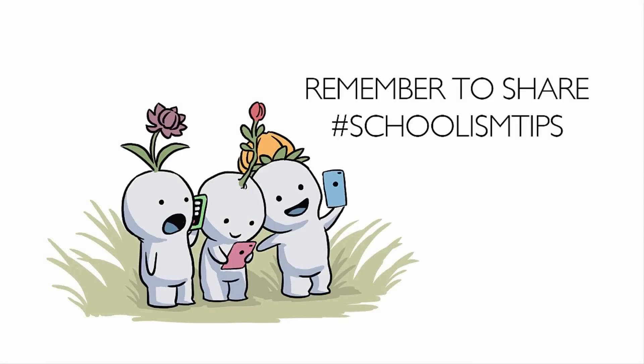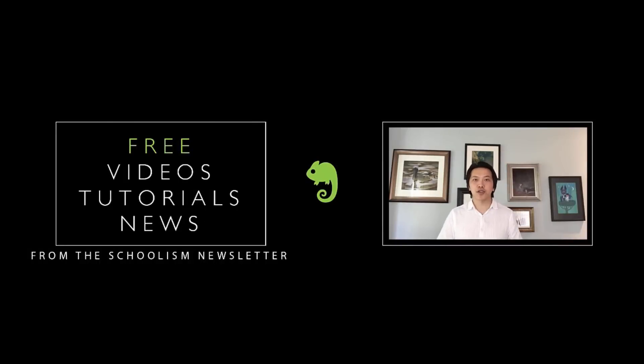As always, if this video has helped you, spread it around with your friends, share it on your social media. If you like the video and want to learn more and improve as an artist, I highly recommend clicking over to Schoolism and signing up for the newsletter — you'll always get free videos, tutorials, and news about Schoolism so you can keep up to date. Click over now, and I'll see you guys next time.